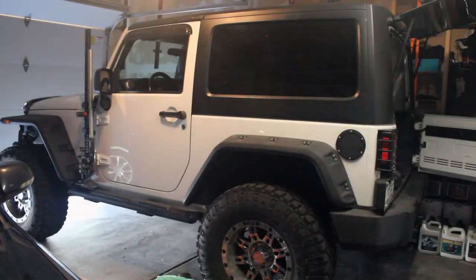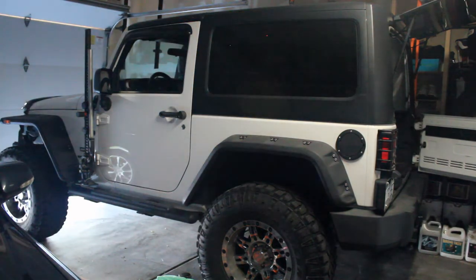What's good YouTube? It's your boy here, First Timer Auto, coming at you with another video. It's summer time, it's hot, so we figure it's time to go topless, let them hang, freedom time. So here's a quick tutorial on how to get your Jeep naked.